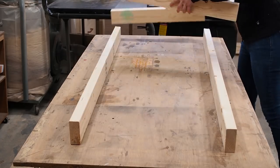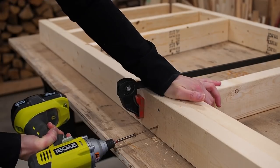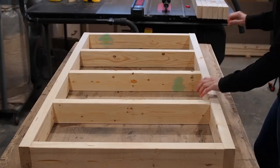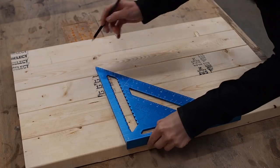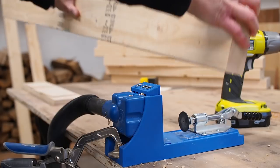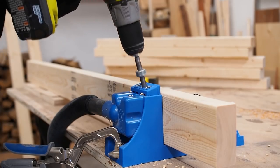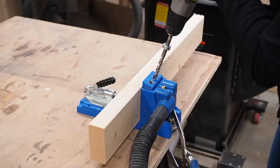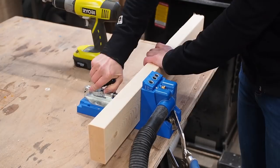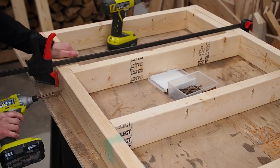After completing the first frame, I simply repeated the process for the middle frame. Now before assembling the top frame, I'm going to make some pocket holes so I can attach the top of the workbench from underneath. If I were using plywood, I would probably just skip this step and screw the plywood down from above, but since I'm going to use melamine, I want to avoid damaging the surface and keep it pristine. So with that done, I assembled the frame, making sure to keep all the pocket holes facing upwards.